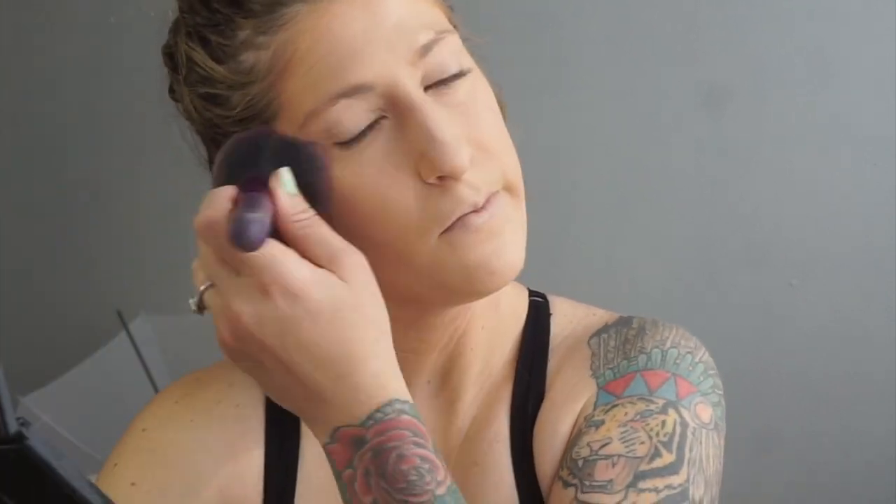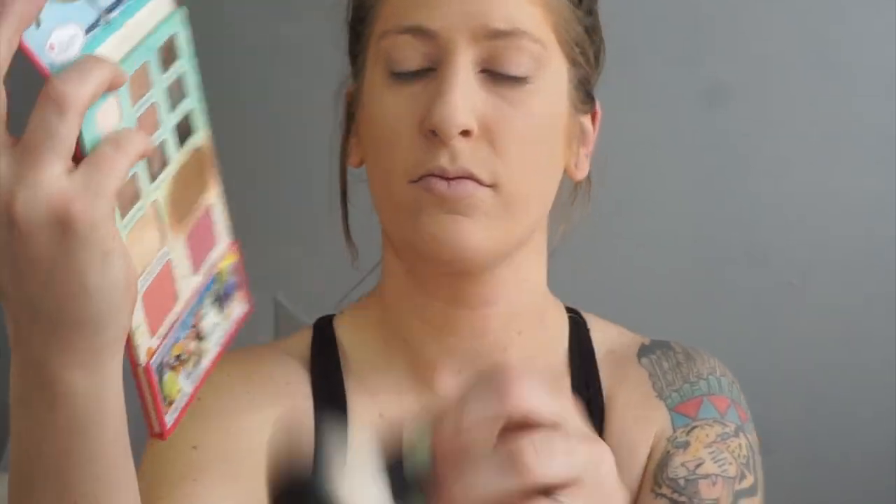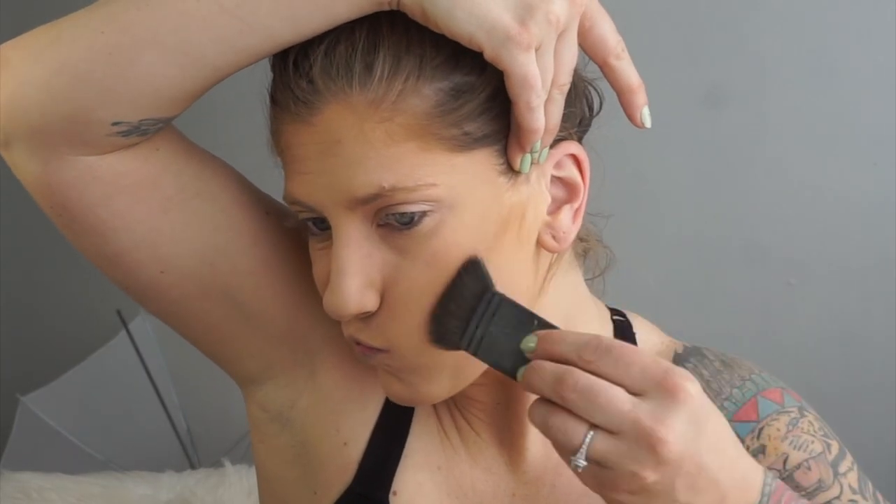Now that we're finished with our foundation, I'm going in with the Wet n Wild contour palette, using a big kabuki brush I got at Walmart. I'm using the powder side for my setting powder, then going in with the Bon Voyage palette using another big kabuki to contour my face — sweeping it on my cheekbones, forehead, and jawline. Then I'm taking a flattened brush with that same bronzer to lightly carve out my cheekbones for a little more definition.